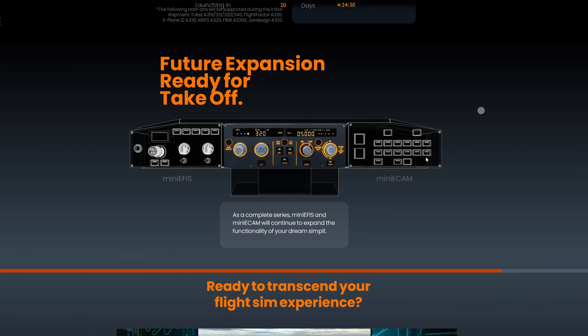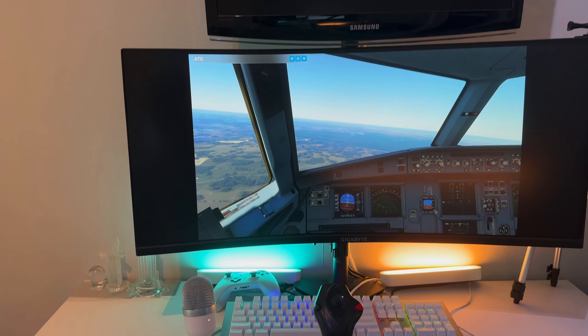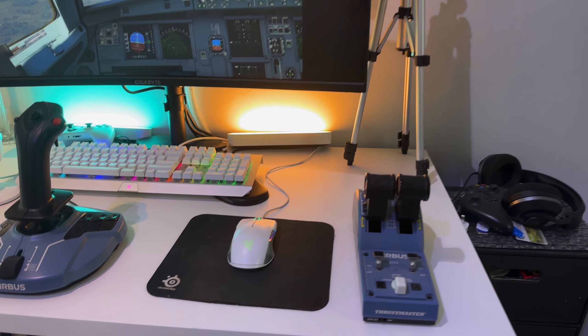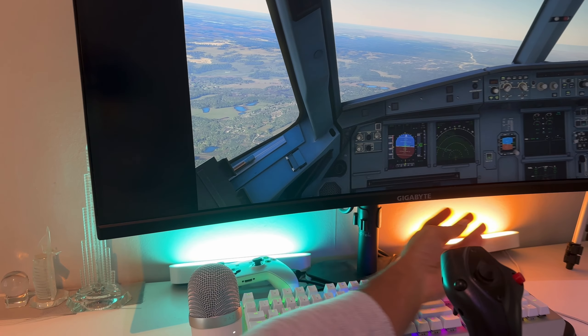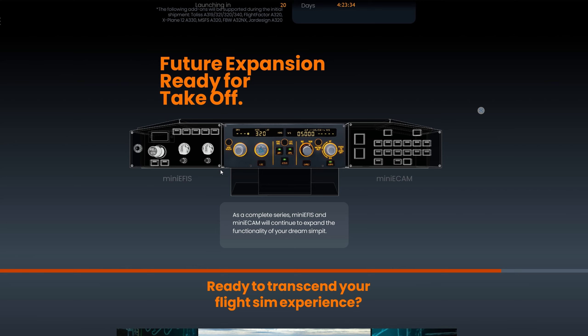Before we talk about price, there are future expansions, which I love to see. We've got the Mini EFIS coming out on the left and Mini EFIS on the right — no mention of when, but they're working on expansion modules. There's also some sort of mount shown. One idea I have is a bracket that hangs at the back of your monitor so the FCU is suspended underneath it — it would make everything look tidier and position things at the right height, just like in the aircraft.